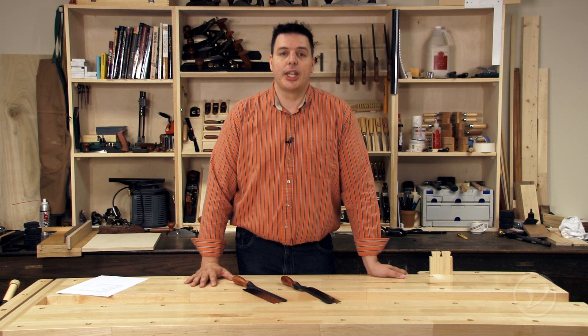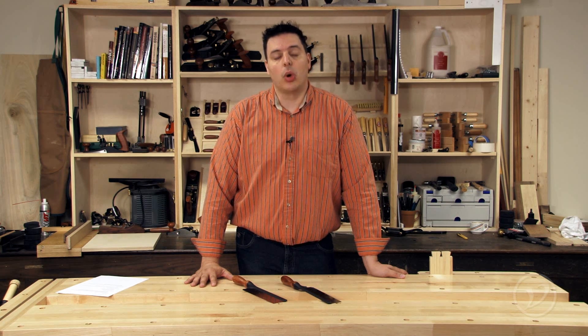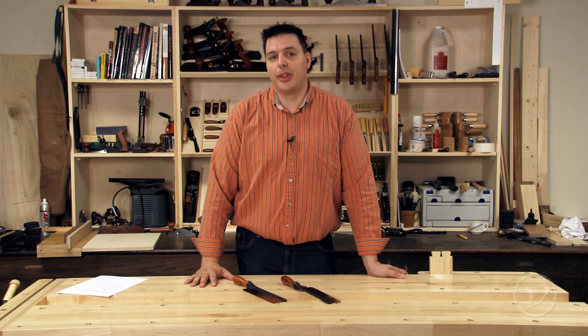Hi, I'm Vic Teslin. The Gentsaw was originally part of what was known as the gentleman's tool kit. This was a kit of tools that were of fine quality and used only occasionally by the gentleman of the house.